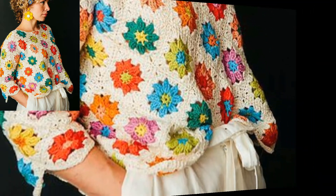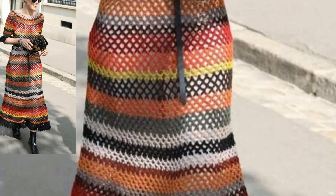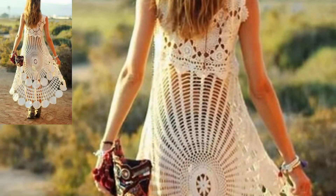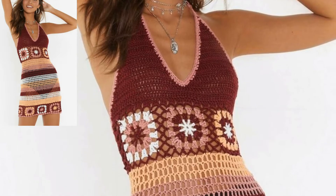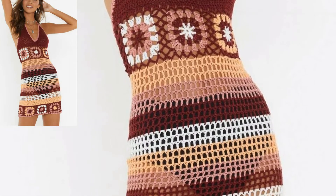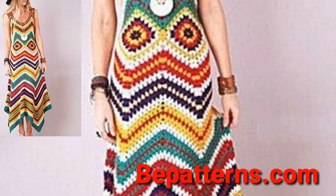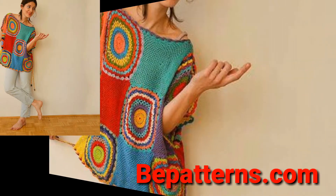So today I got a pattern for you. In this video I will show you different ladies crochet shirt patterns. These are so cute, looking so gorgeous and so stunning, and I hope all my viewers love this collection of crochet ladies shirts. The original patterns can be found on my website beepattern.com, and that link is in the description box below this video.